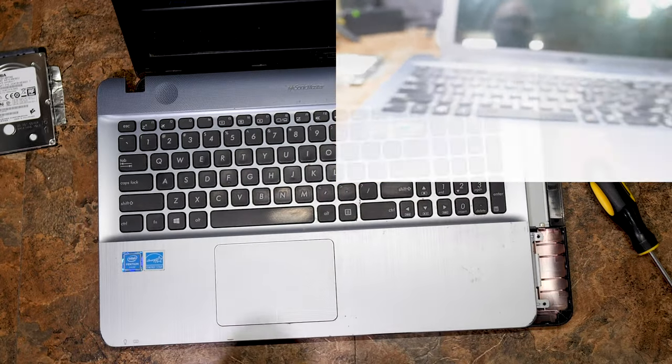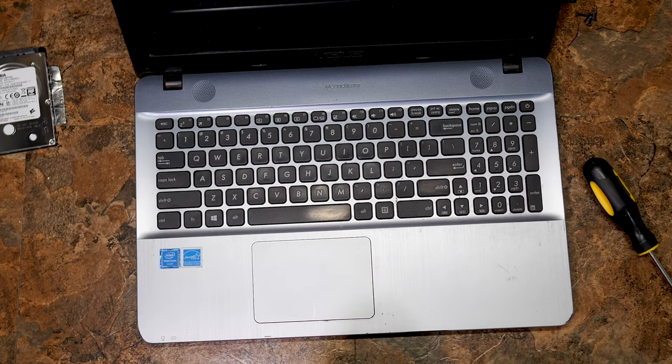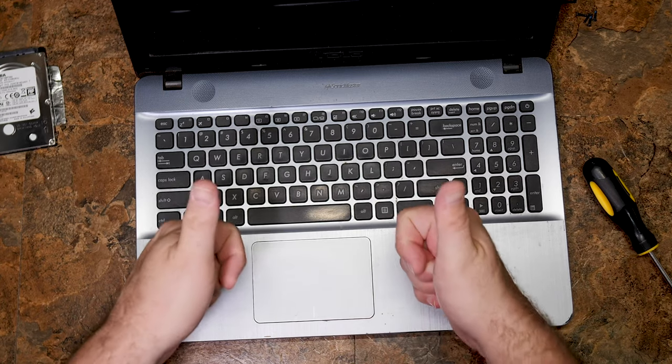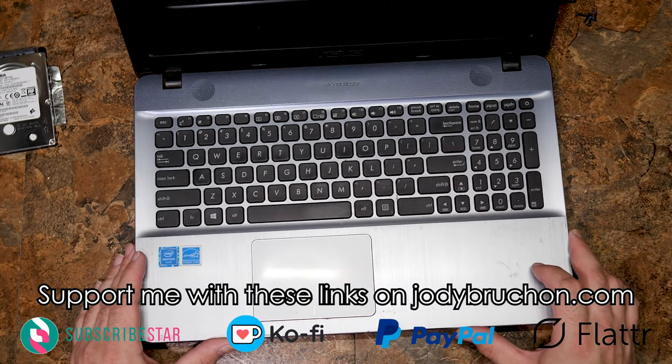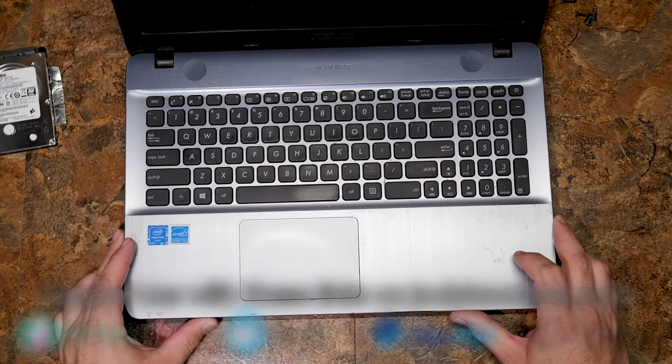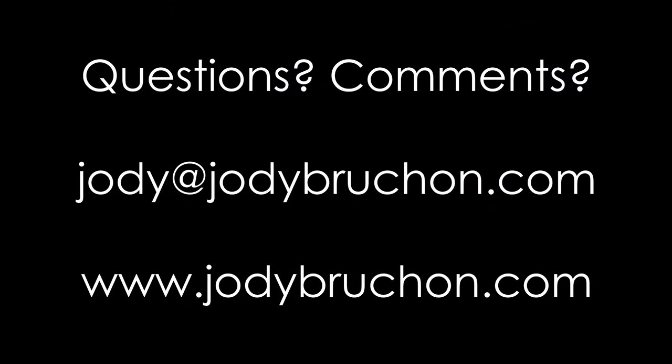From there, pivot, put it back together, and that's the end of that. Thanks for watching — like, comment, subscribe. You can also donate to fund me making more computer repair videos with links in the description. Have a nice day.